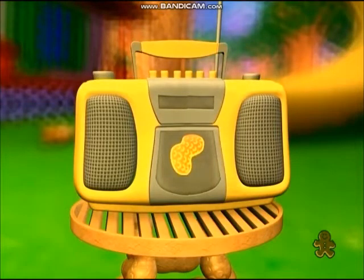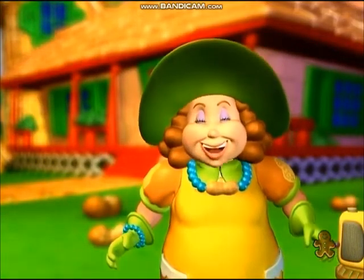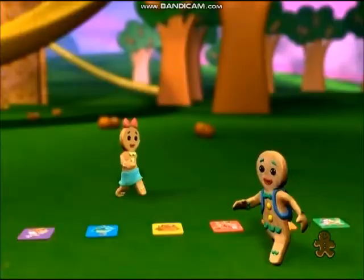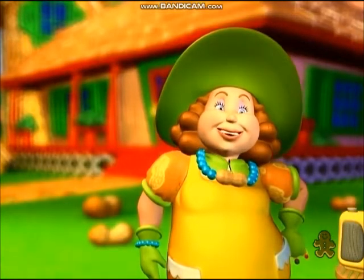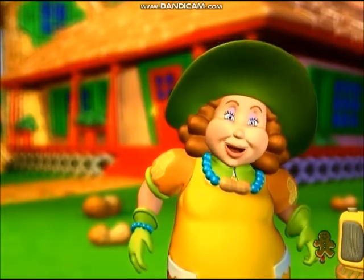Then the music will start. Well what do you know, they're playing my song! While the music's playing, you'll walk around the mats like Jib and Judy are doing. Here's a little secret — it's even more fun if you skip or dance, or just plain act a little nutty as you go around the mats.